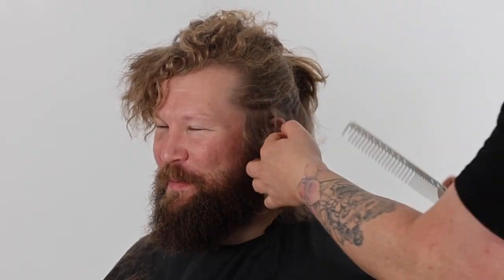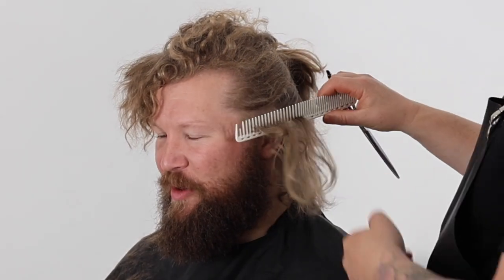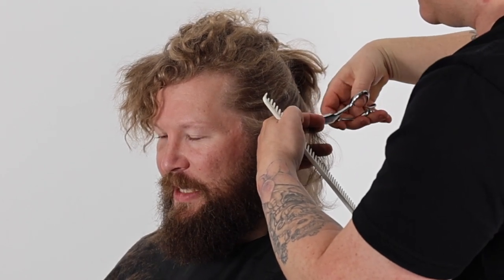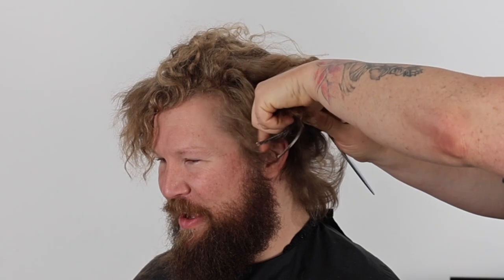We now repeat the same process on the opposite side, using my finger's width as my first guide to maintain balance. I also ensure that I'm standing in front of each section with my body position. This will help to control balance throughout the haircut shape, maintaining an even shape once I've finished cutting each side.